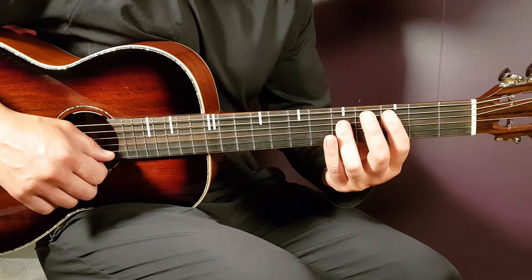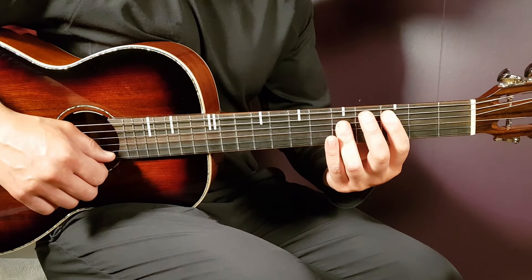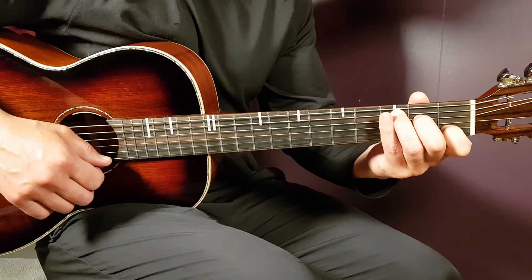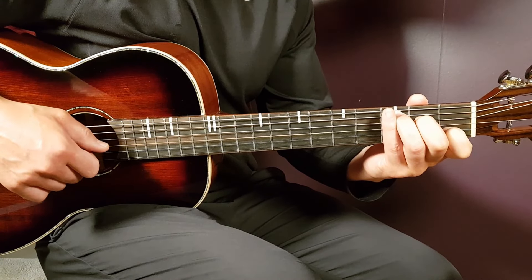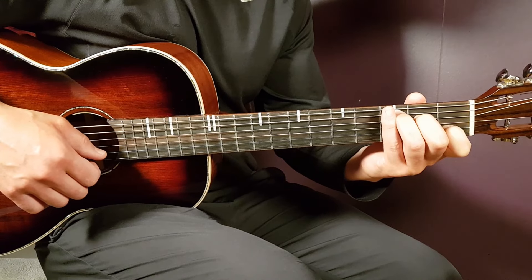We'll also look at a second version of C used later in the song. I prefer this C at that point: third fret on A, second on D, open G, first fret on B, and open E.